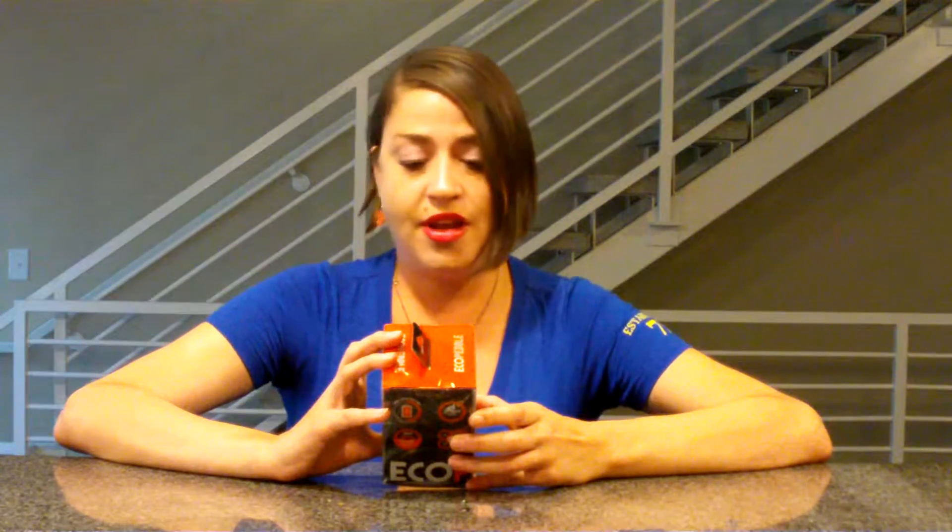Jack be nimble, Jack be quick — why can't I get this right?